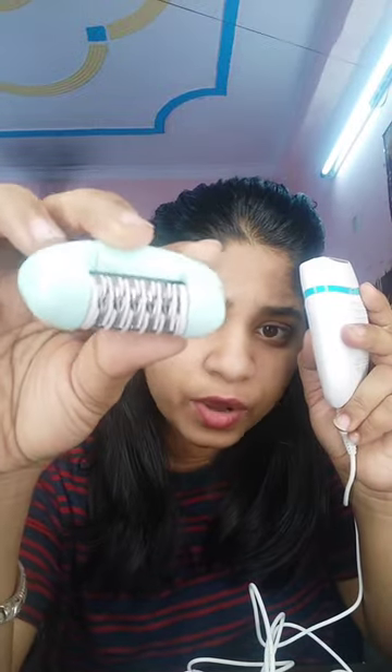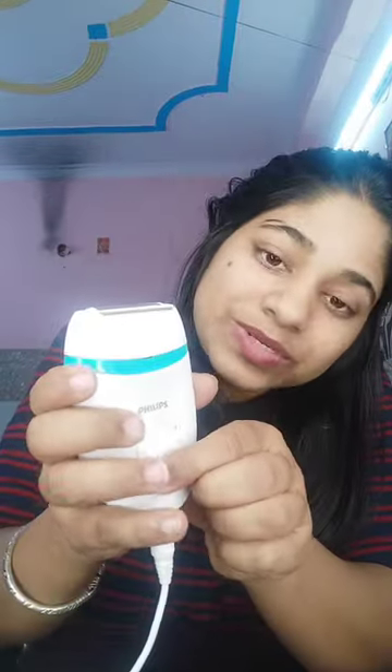There are two methods. The first one is for body hair and the second one is for bikini hair. The first step is to plug it into the electricity board. When you start it, you will find something like this.